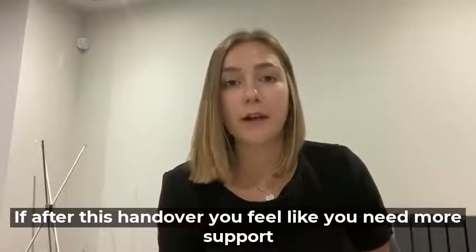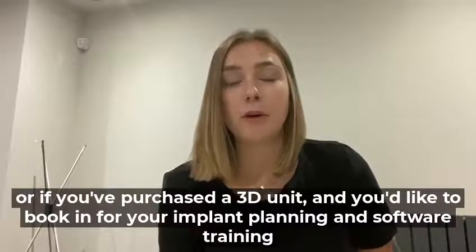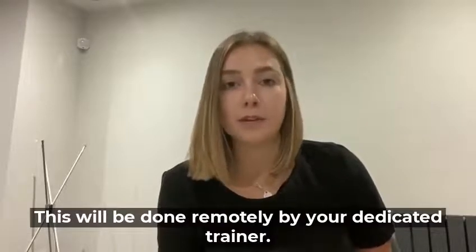If after this handover you feel that you need more support, or if you've purchased a 3D unit and you'd like to book in for your implant planning software training, this will be done remotely by your dedicated trainer.